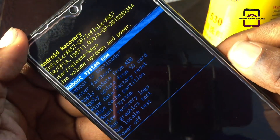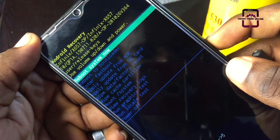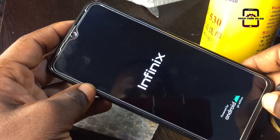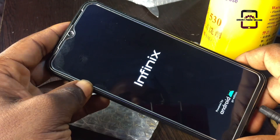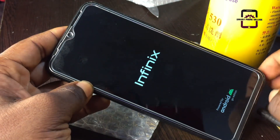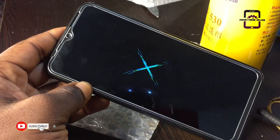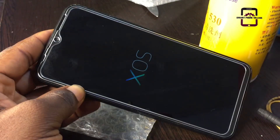Go ahead and use the power button to select 'Reboot System Now'. Let us wait a little longer while the phone is booting back to the main menu. Sometimes this process can take a little longer, but do not worry — it's normal.